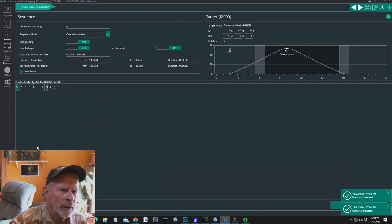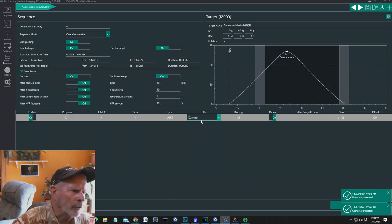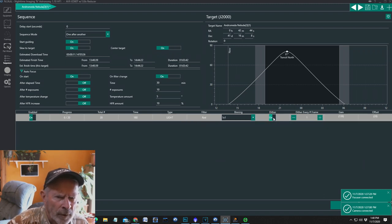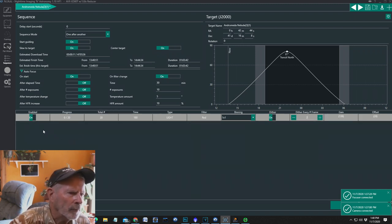Then I can say replace as sequence target — it goes into the sequencer. I can set up the controls: start guiding when it starts, start slew to the target, which will use plate solving to center the target. On autofocus, turn it on and turn it on after each filter change. I used 180 seconds — let's say 20 frames at 180 seconds each. That's a one-hour exposure. It's a light frame, and I'm going to use the red filter. I can set dither on or off, every other frame if I want. The gain is defaulted at 139 with an offset of 20. And there I have the first sequence of events.